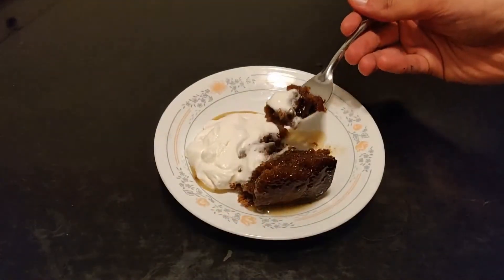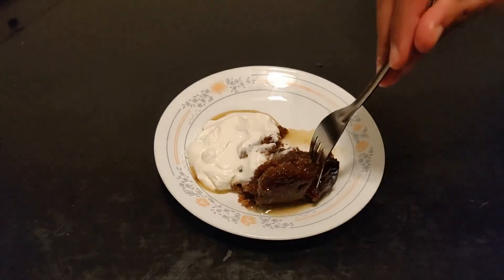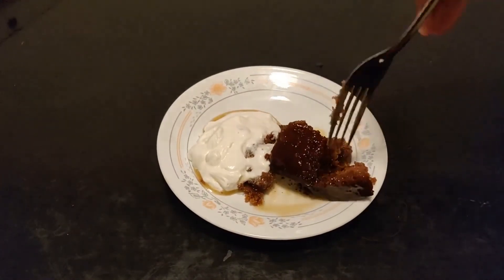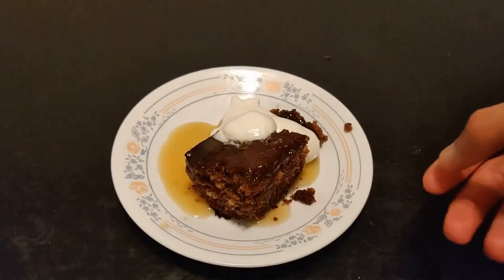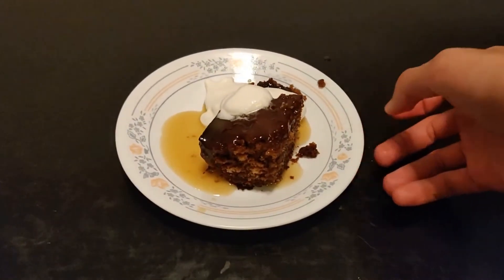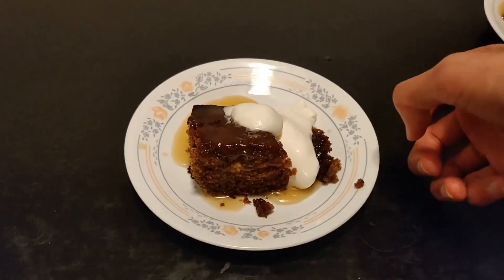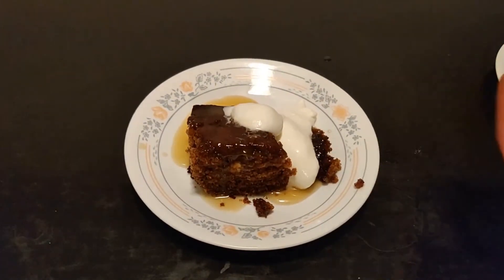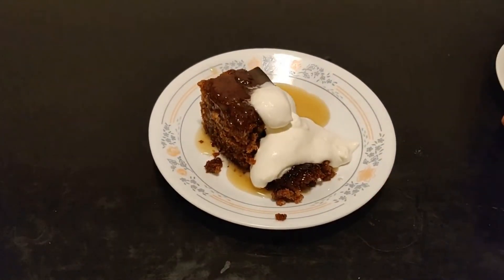And then start eating. Now, this may be a bit messy, but that's fine. After all, this is STICKY toffee pudding. Mmm, delicious. Sugar — check. Cream — check. Dates — check. Ready for a date? Double exclamation laughing emoji.